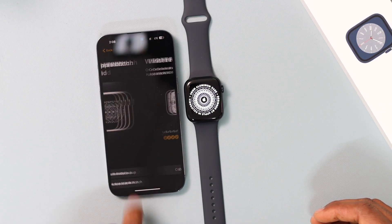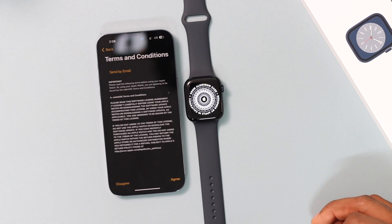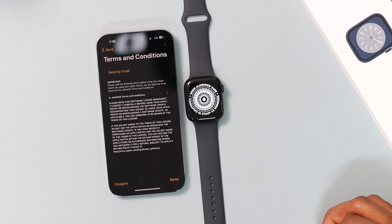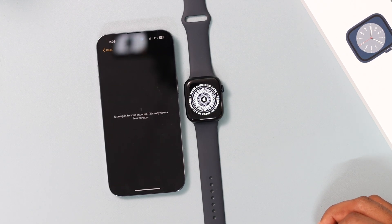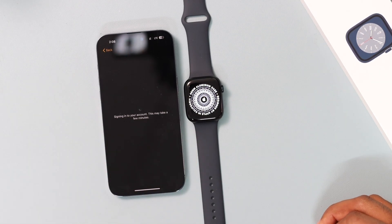Let's go ahead and click on 'Set Up as a New Apple Watch,' then click Continue, then click Agree. Now we sign into your Apple account — this might take a few minutes.